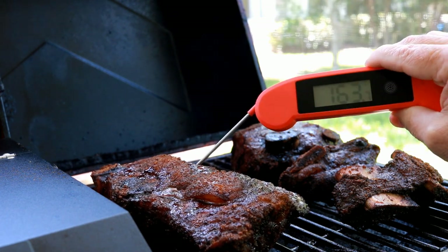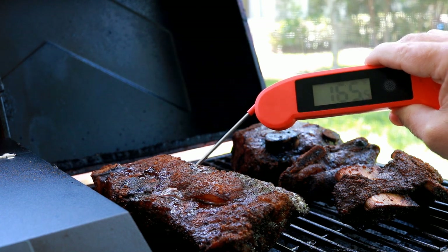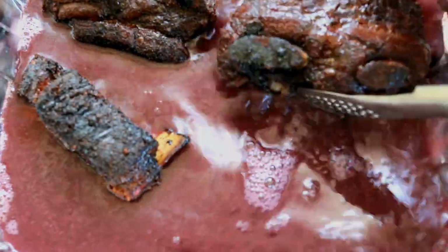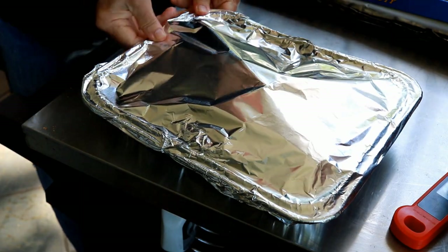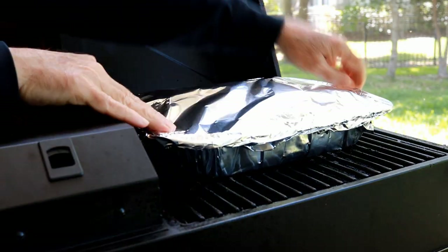They've got some really nice color. It is time to start the braising process. Let's place these ribs in our braise — we've already got the color we want. You want to cover this pan tightly with foil so that for the rest of the cook we're actually steaming. Let's get the short ribs back on the pellet grill and keep this cook going.